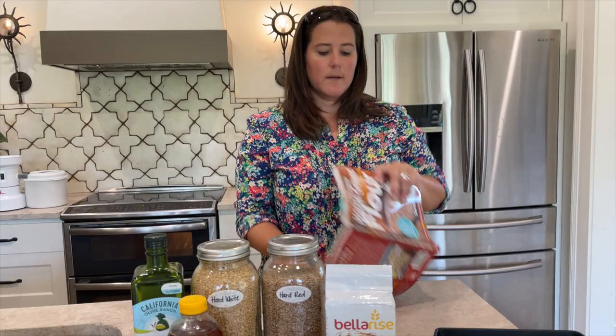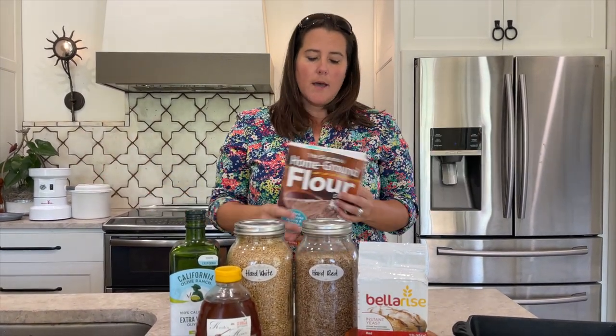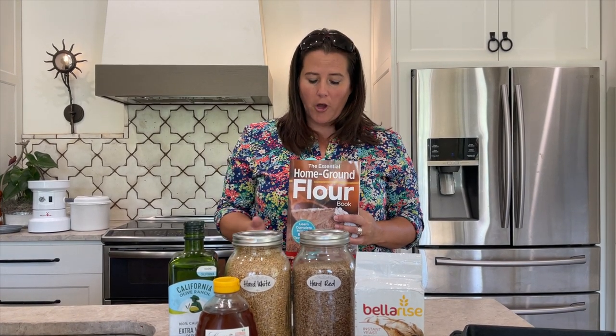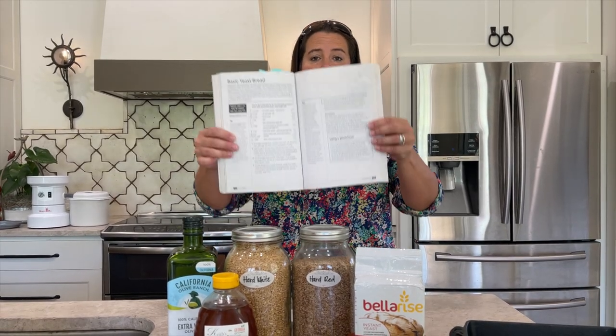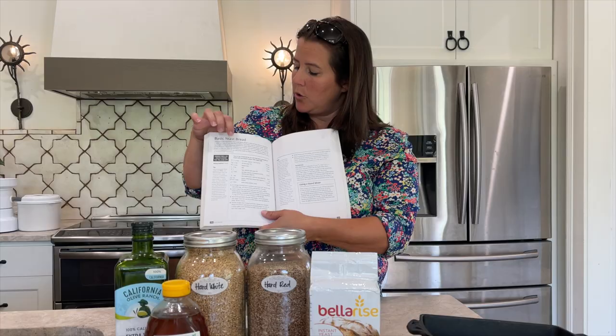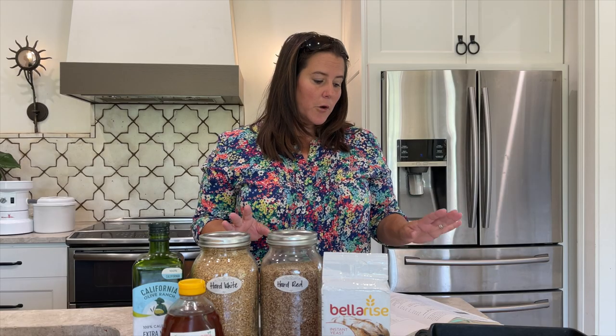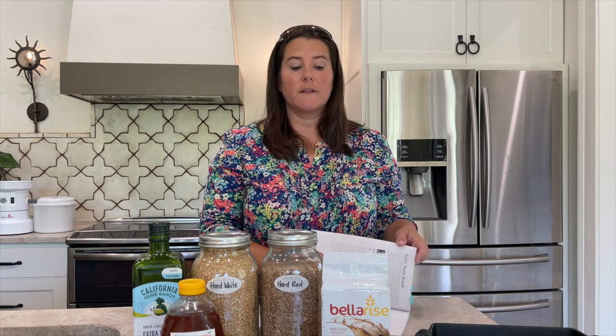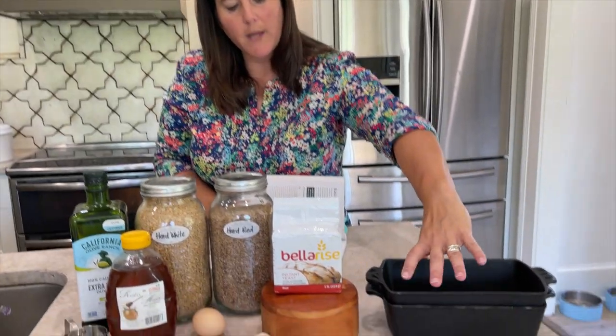I'm going to be using this flour book again. It's come to my attention that it is sold out across the world, which is awesome for the people that do have it, but it stinks for y'all. For this recipe, it's going to be a basic yeast bread — I'll hold it up here, take a snap. I have doubled the recipe in the margin, but I'm just going to do one recipe which makes two loaves.